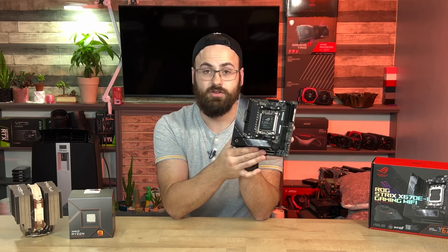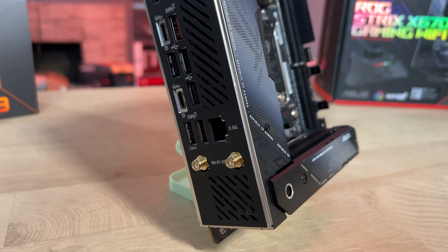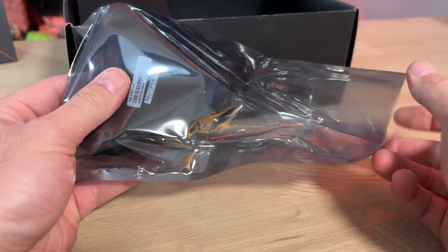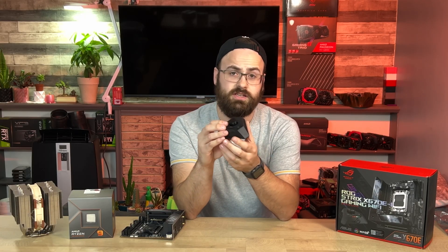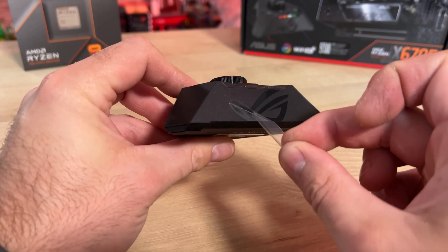You'll notice there's no integrated audio solution on this board. ASUS has opted for an external sound solution they're calling the Strix Hive, which at its core contains the audio components you would normally find built into the motherboard, but now externalized with a few goodies added on.